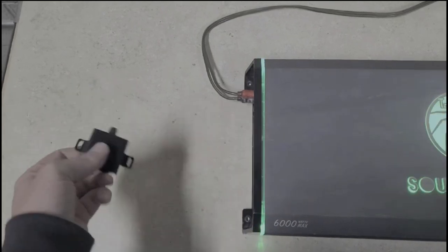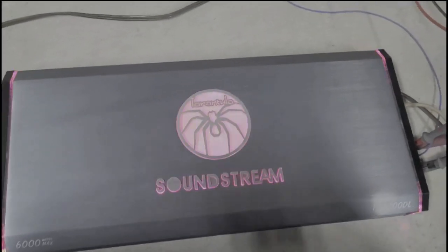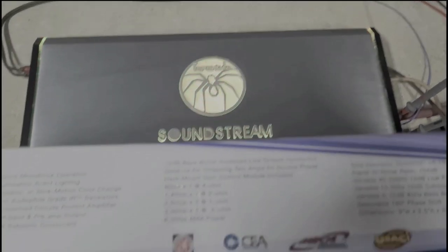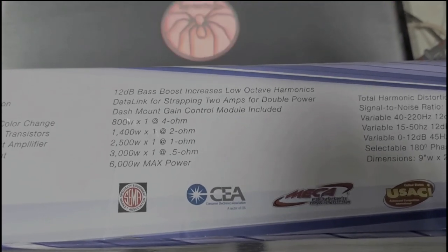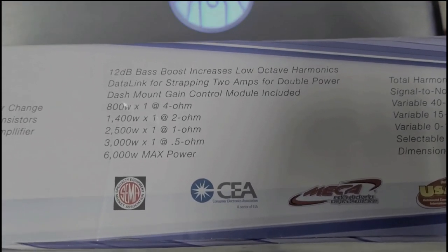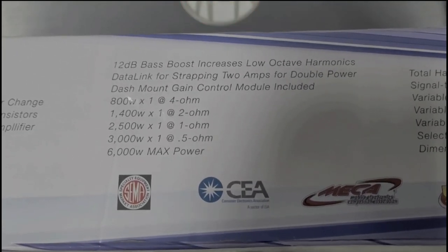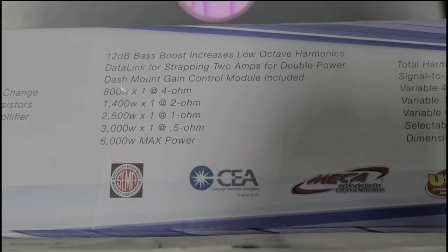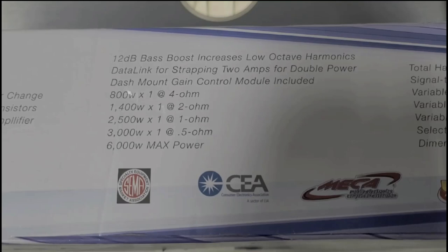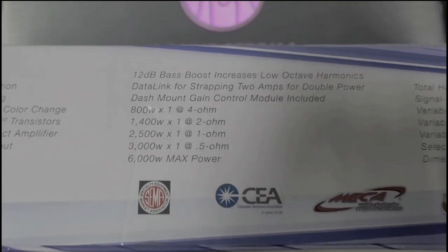No clip indicator, no power light, just a normal phone jack on the amp. Here are the ratings on the box: 800 watts by one at four ohm, 1400 watts by one at two ohms, 2500 watts by one at one ohm, and the half ohm rating is 3000 watts by one at half ohm — and somehow 6000 watts max power.